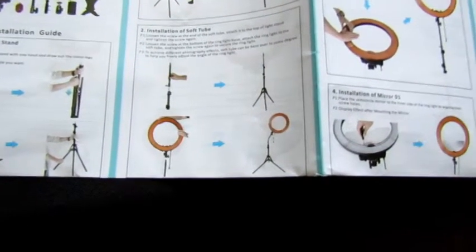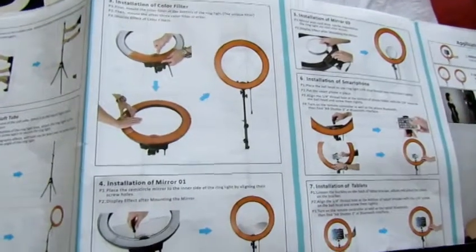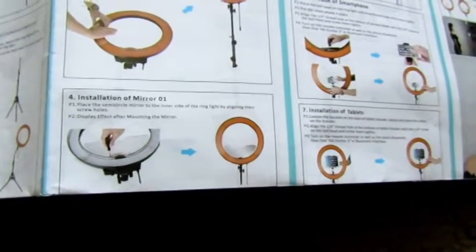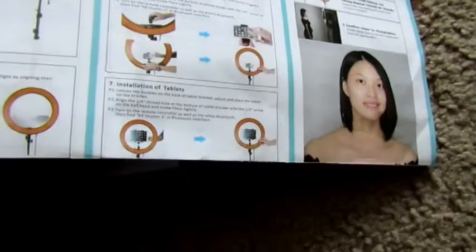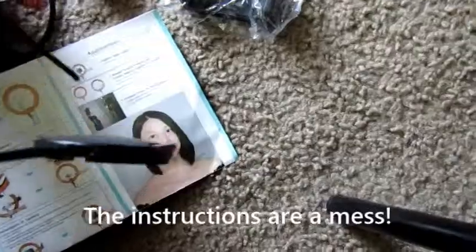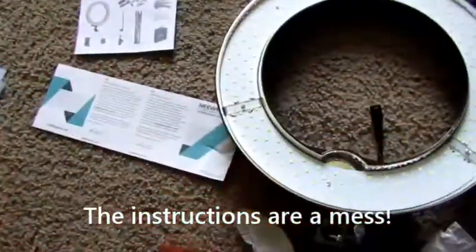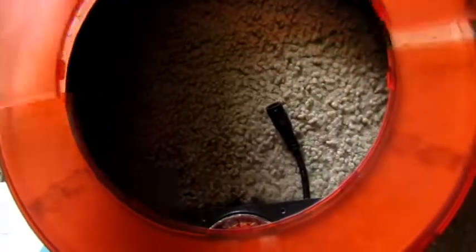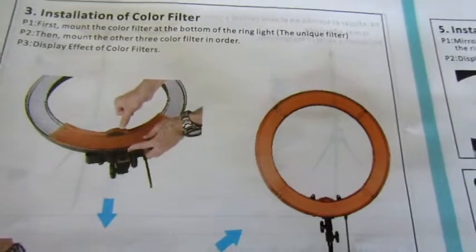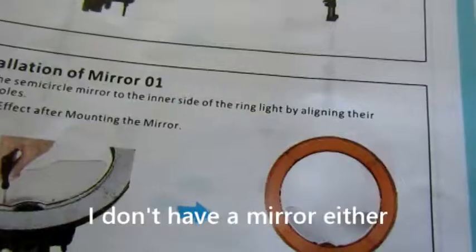It goes from installing the soft tube to the filter, to the mirror — which I don't have, and it doesn't say if it's a requirement or not — to how to install a smartphone or tablet. It does not say how to install the main portion, which is the ring light itself. It says to place the first one, the bottom one, and then attach the other three. Mine only came with two, so I can't move on to the next step.